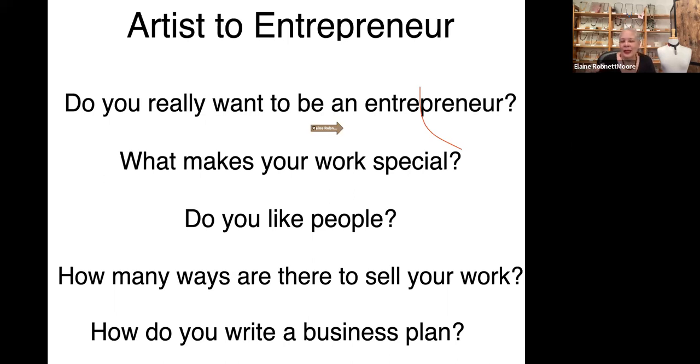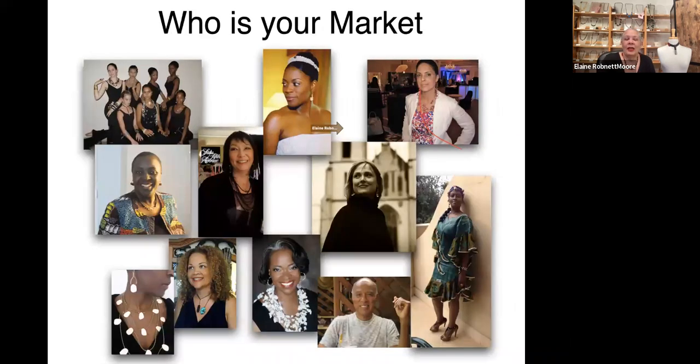Your clients will come from everywhere — young, seasoned, celebrities, professionals, powerful, accomplished, local, national, international, conservative, cutting-edge, adventurous, cultural, and so on. You can't imagine how important it is for you to finish what you do in such a way that it appeals to everybody.